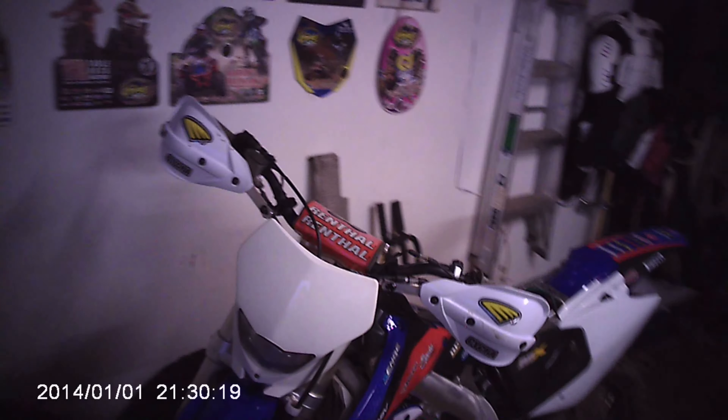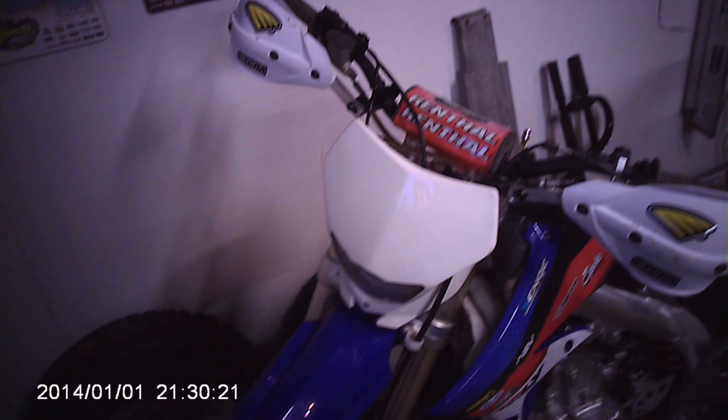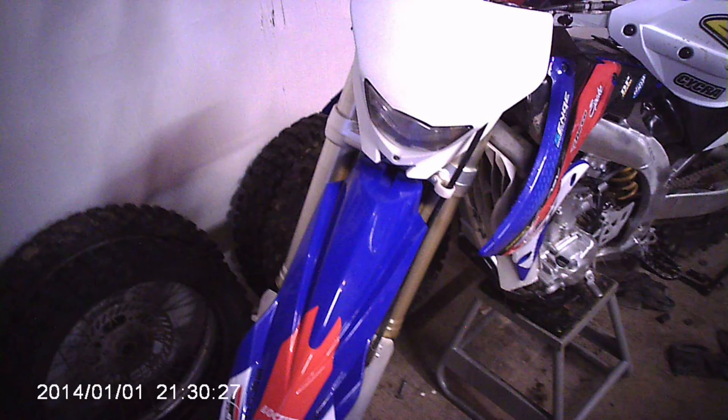Welcome back to the channel. This is SSR build part 3. We've gotten a lot of little stuff done since the last video — started on the plastic and graphics: the front fender graphics, graphics on the radiator shrouds, the rear fender mounted, and the graphics on it. Really like the way they turned out — very nice how it laid down.